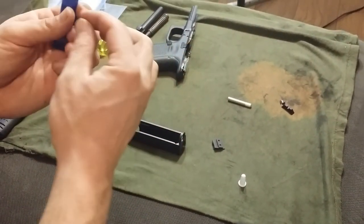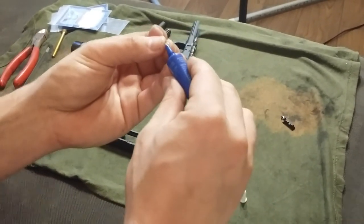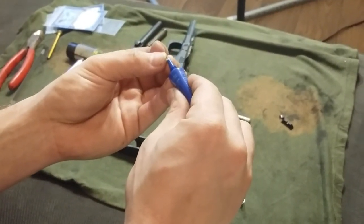So take my little screw here — can you see this? A little dab of the Loctite.